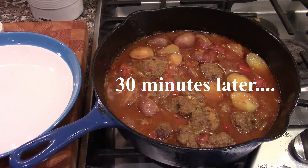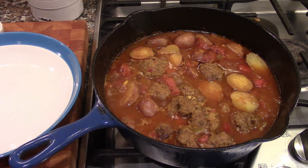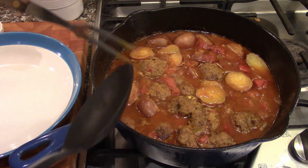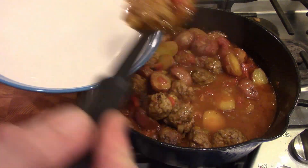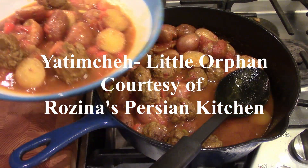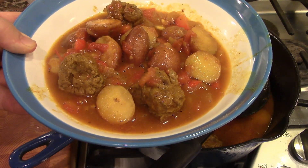We're just about at 30 minutes — the timer should be ringing any second now, and there it is. We're right at 30 minutes. This smells delicious. Rosina, this is a great dish. We'll just check the potatoes to make sure — it goes right in, so everything is ready to go. We're just going to serve it in a nice bowl: get meatballs in there, get some potatoes, and you can serve it with some pita bread or some naan. But there you have it — Rosina's Persian Kitchen, her family's recipe for Tim Che.